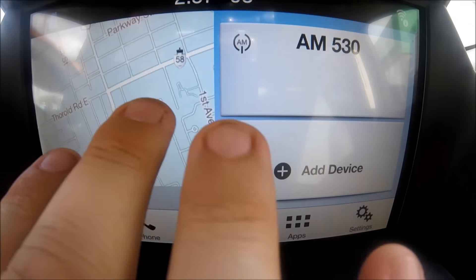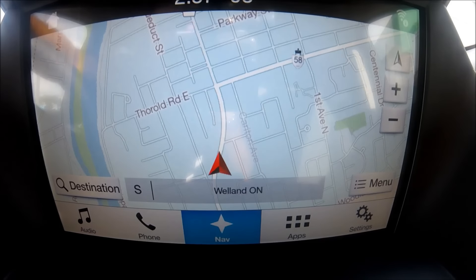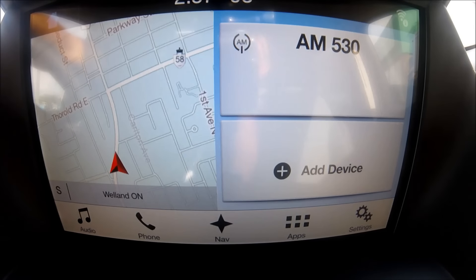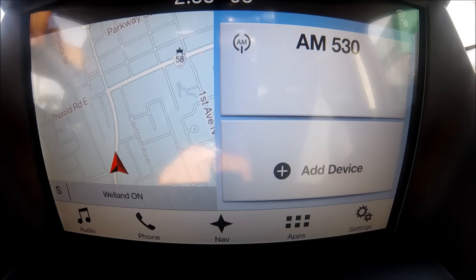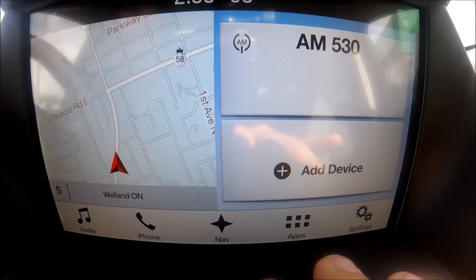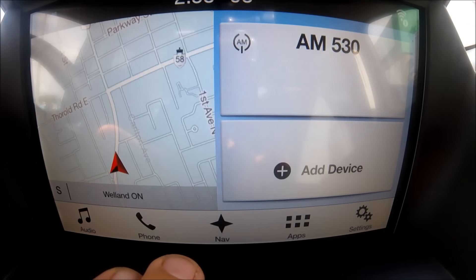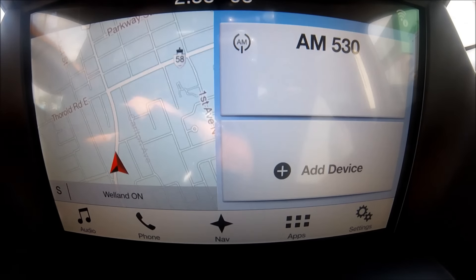They've also added two new touch capabilities: pinch to zoom and swipe mechanisms, which really help when navigating through the system. On the home screen there are three different sections — navigation, entertainment, and cell phone controls. The tile-like icons below let you access settings and audio very easily. It makes it very easy to push along the bottom — that's your home screen.